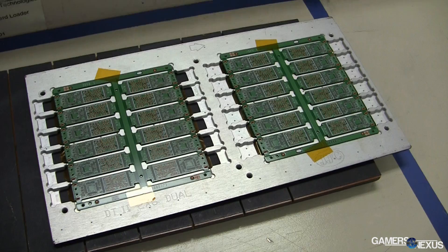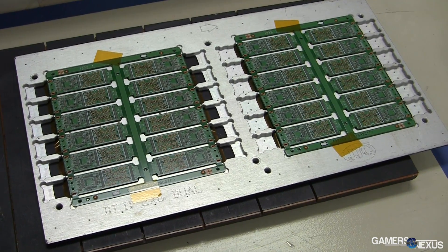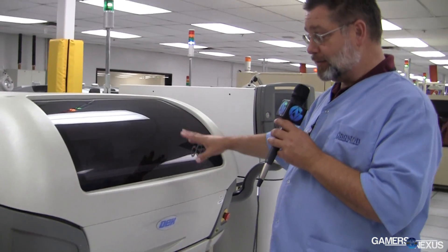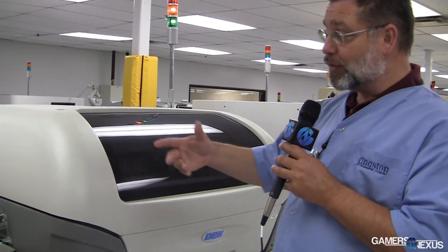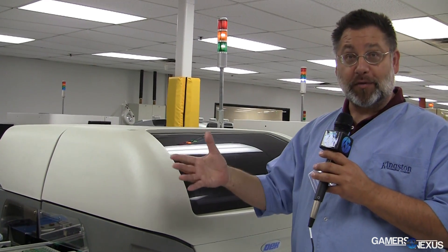The first step of the process, we're going to take the bare boards — the bare PCBs — and run them through and apply solder to each one of the solder points onto the PCBs. This process is the same for a USB drive, memory, or DRAM application — same basic process, similar to what you would do with motherboards as well.